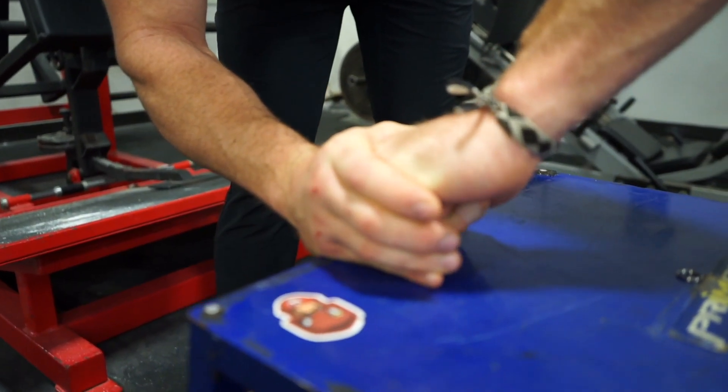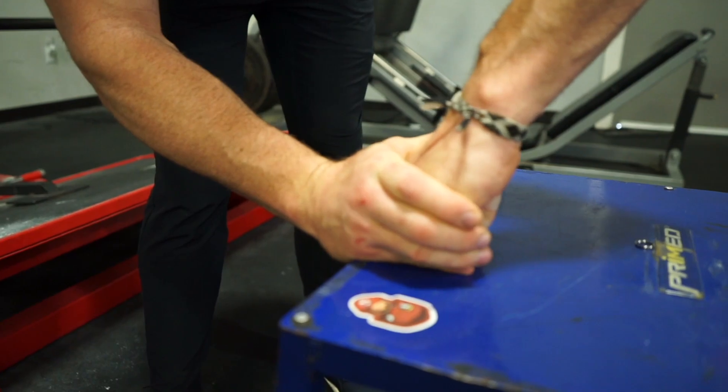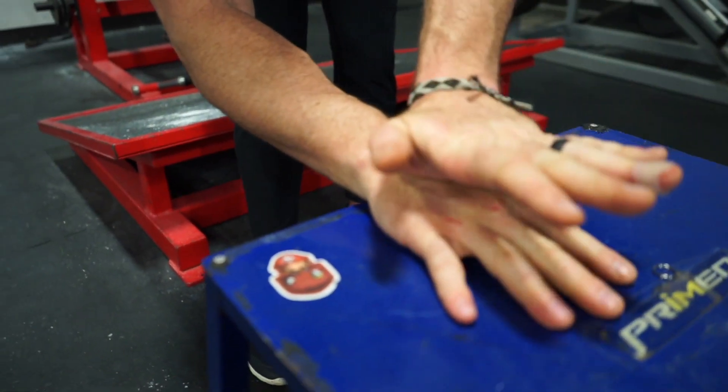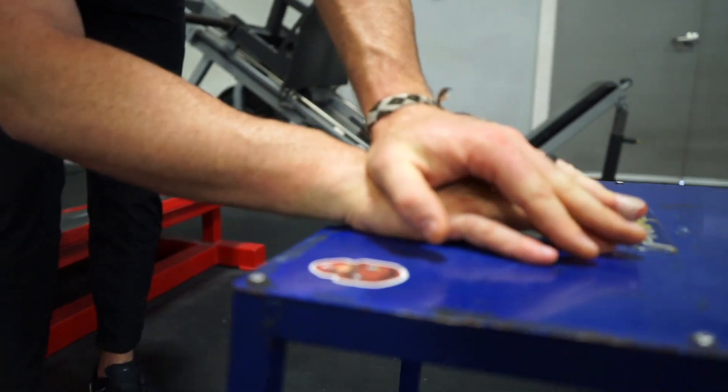What we're trying to do is get a better gliding response and a downward movement of those bones, which is going to reduce the pinching at the joint line. So we're going to put the hand down flat and heel the hand to pin down those carpal bones.